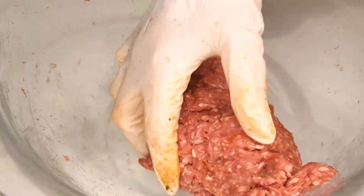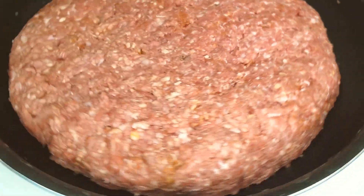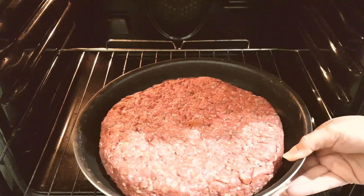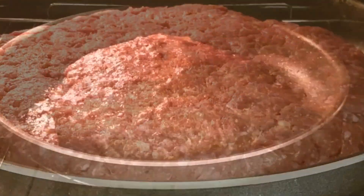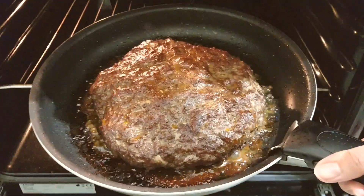Take the other portion of minced beef and carefully spread it over the stuffing, ensuring it covers the entire surface. Now preheat your oven to 180 degrees Celsius or 350 degrees Fahrenheit. Place your assembled stuffed beef burger in the oven and let it bake for about 30 minutes.